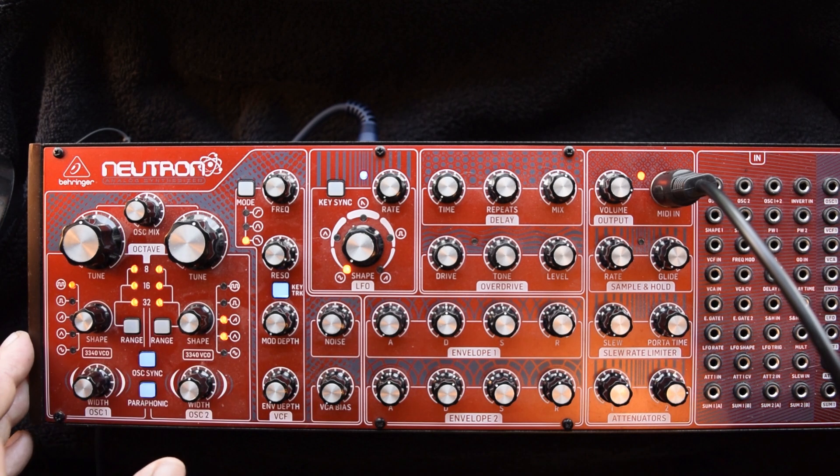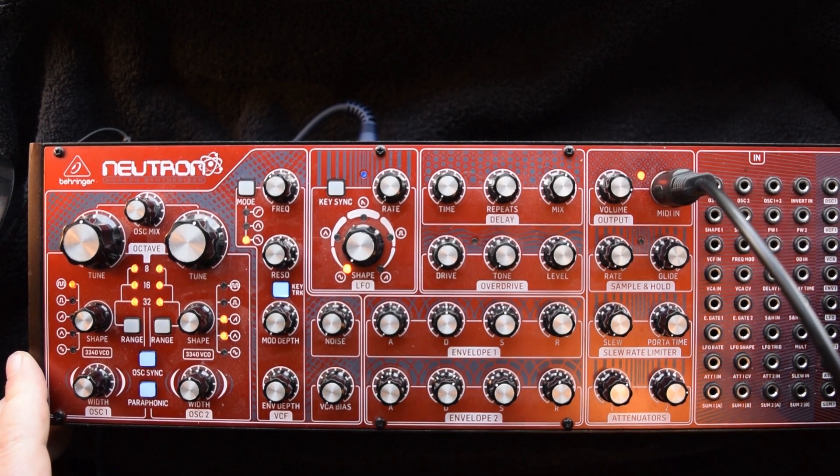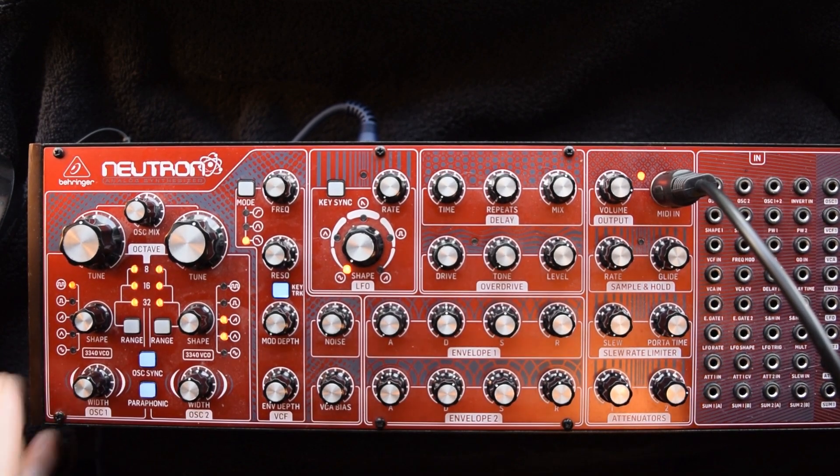I recently did a review on the Behringer Crave and I thought I'd complete that and carry it on with my thoughts on the Behringer Neutron. This also has the CEM3340 clone, the V3340.